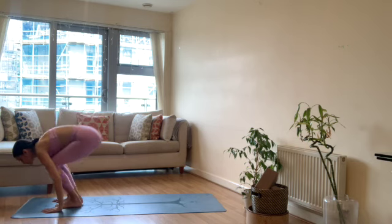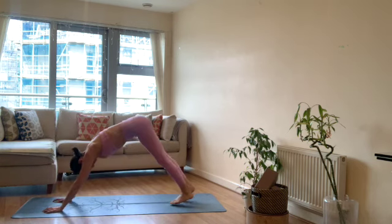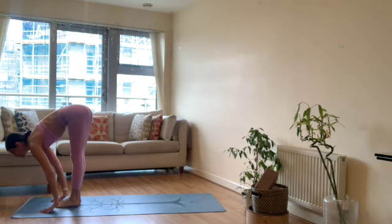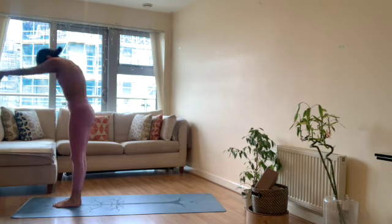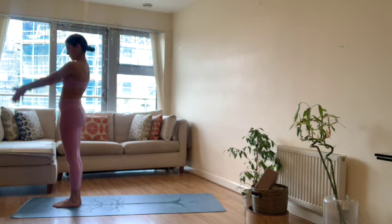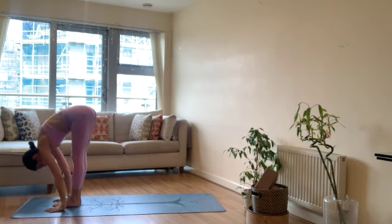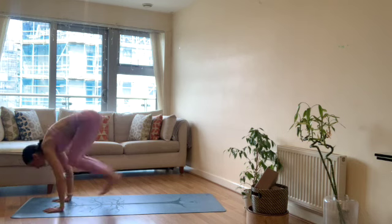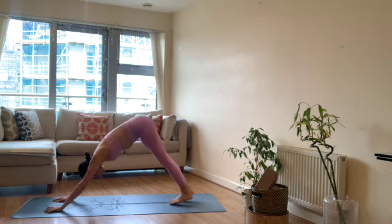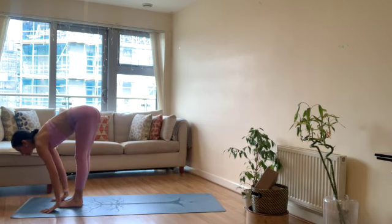Inhale arms reach up, exhale forward fold. Inhale flat back, exhale chaturanga. Inhale up dog, exhale down dog. Inhale top of your mat, half lift, flat back, exhale fold. Exhale up dog, exhale down dog. Inhale top of your mat, half lift, exhale forward fold.